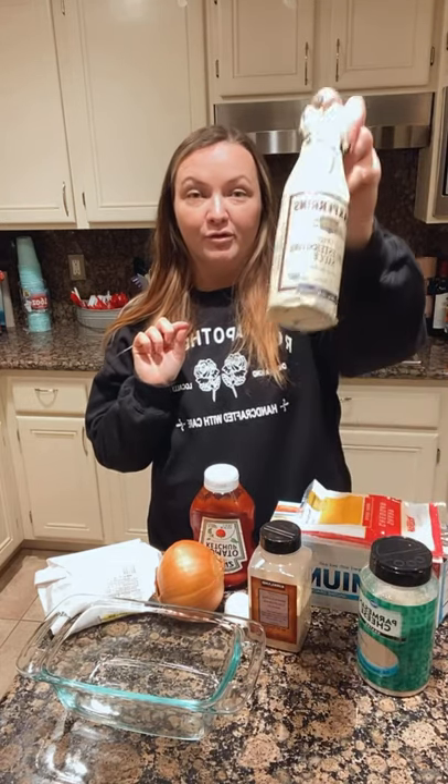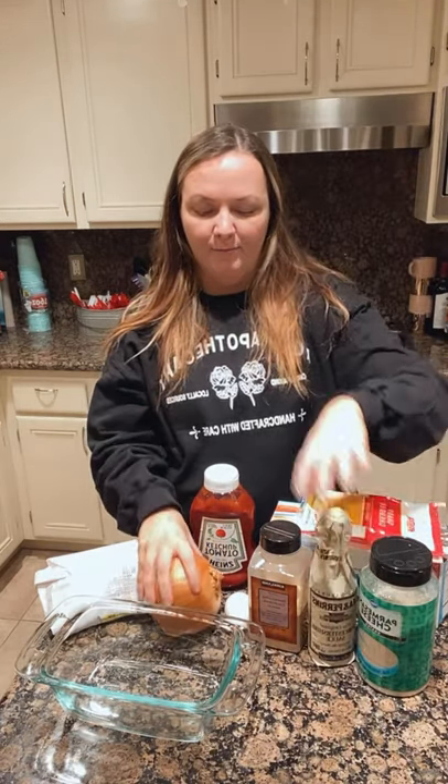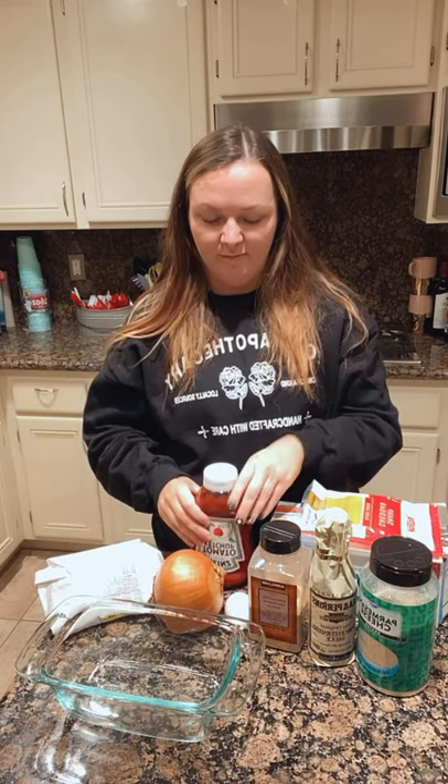So our ingredients are: we have some saltine crackers, some sharp cheddar cheese, I have a little bit of Parmesan, Worcestershire — you already know — an onion, an egg, super lean ground beef, sugar-free ketchup. Did I mention garlic? The garlic. Let's go.